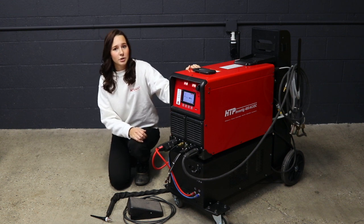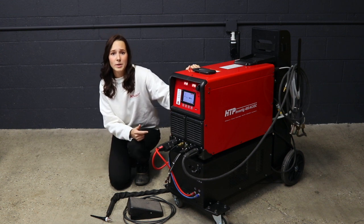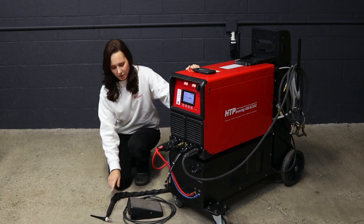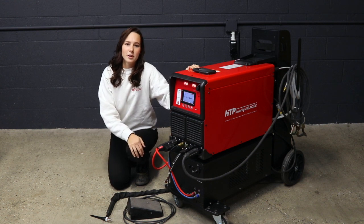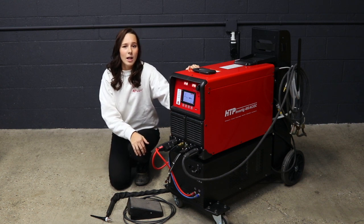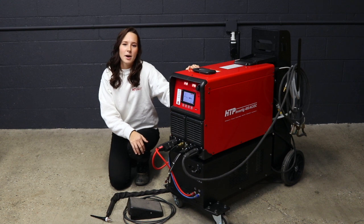The Invertake 400 water cooler and cart are all made in Italy, and the torch and foot pedal are made in the United States. To get your HTP Invertake 400, please email me at NicoleN at HTPWeld.com or give us a call at our customer service line.